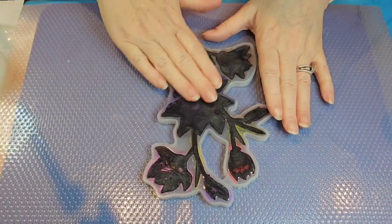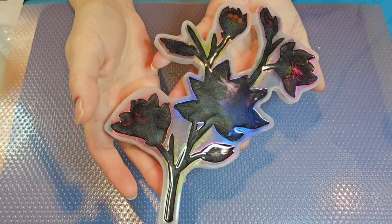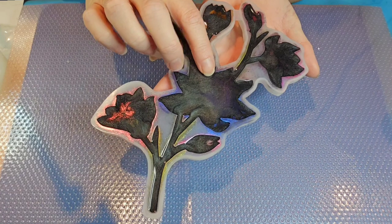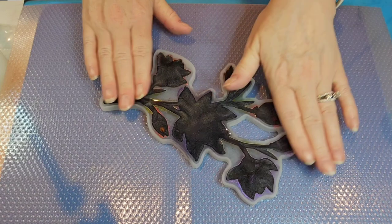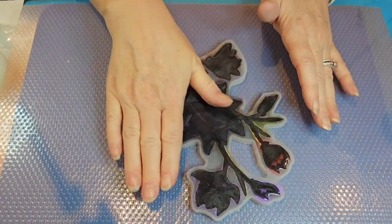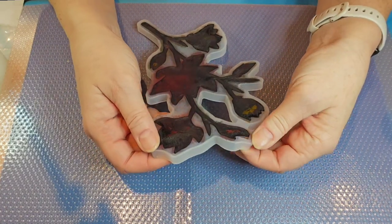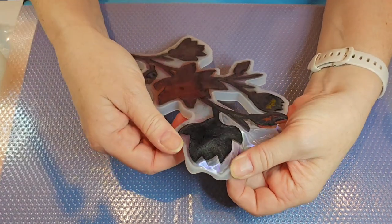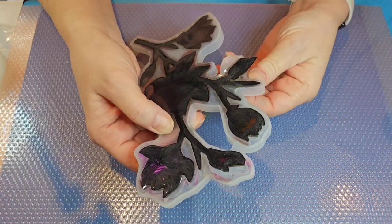Okay I'm back everybody — here to unmold our flower! It is cured. I can see some of the mica powders came up kind of through our black resin and it's actually super pretty. It's hard and cured and dry, but it is a bit bendy. I'm going to try to be a little careful as we take it out, but I am super excited to see this.